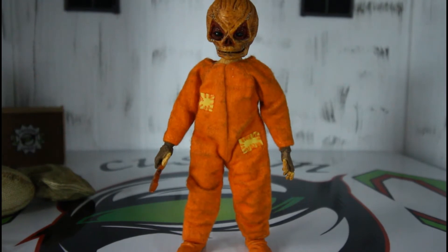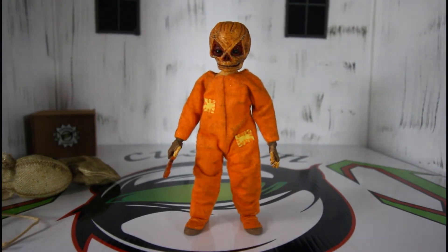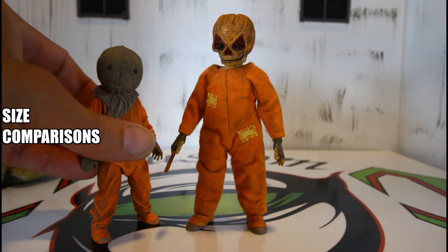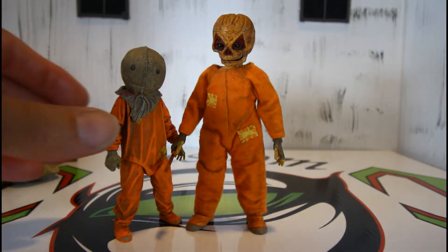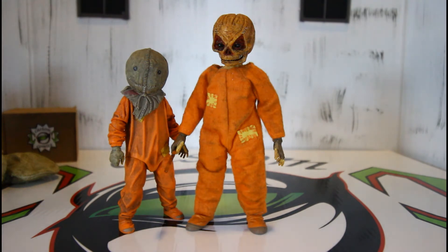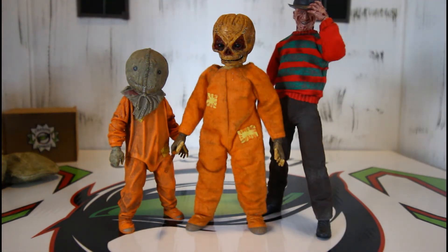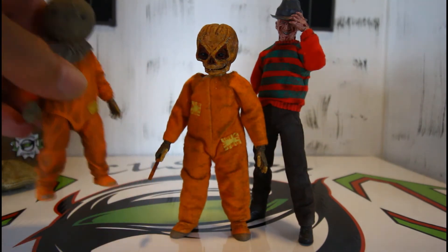We are getting ready to do height comparisons. Taking the smaller version next to him, you can most definitely see he is taller. Next up, a Medzco Freddy Krueger — Freddy is taller, he is a six inch figure. We'll move little Sam out of the way for that one.